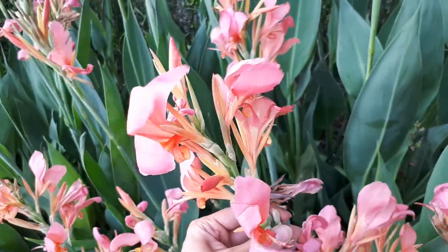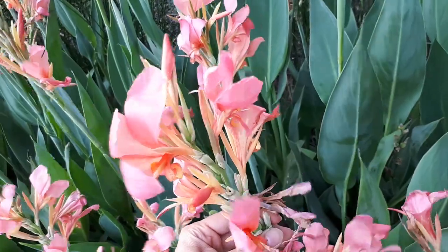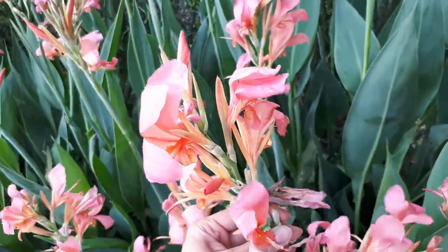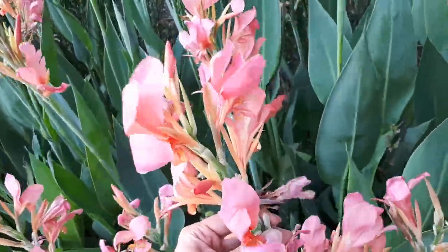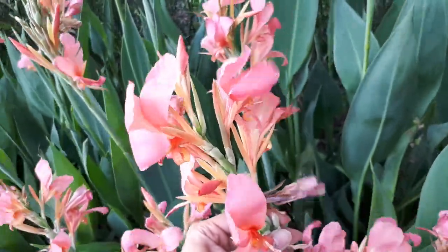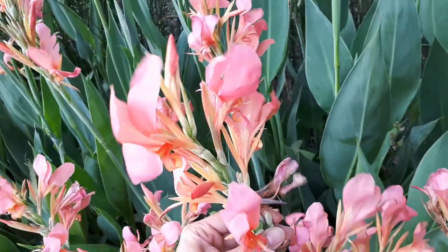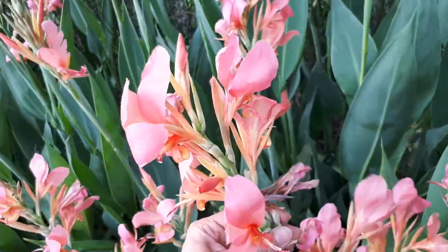If you grow it as an edge plant, you should choose the right cultivar or variety that will be taller, because it can range from about half a meter to 2.5 meters — that's 32 to 100 inches. For an edge plant, you should choose something taller so it blocks effectively. It doesn't need a lot of water, so it can grow even in situations where you don't have much water — it's a great edge plant, especially for a big garden.